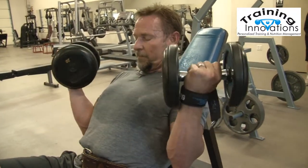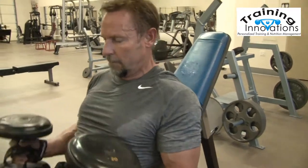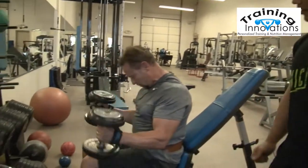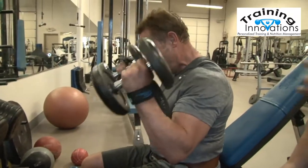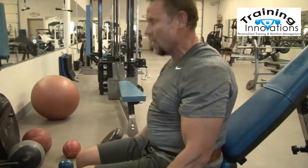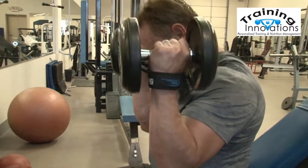We're going to be introducing him to a superset, which means we're going to be throwing another exercise in right away. So I'm going to have him go straight into some seated upright hammer curls. This is going to work a different part of the bicep — it's going to work the top of the forearm right into the brachialis, right into the bottom of the bicep there. He wants a nice smooth range of motion, exploding on the way up and controlling the weight down.